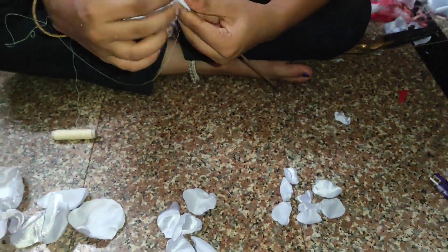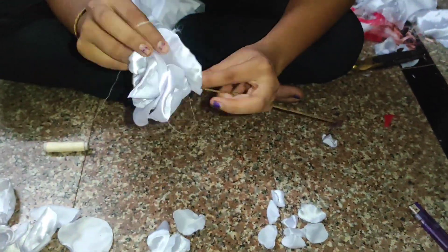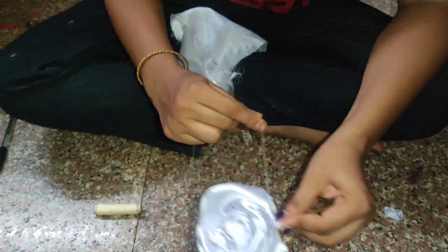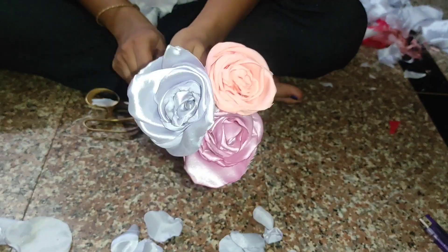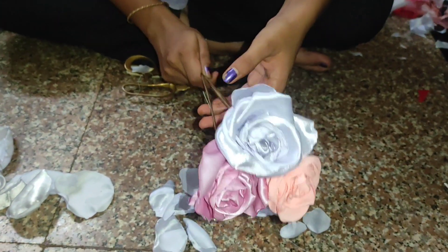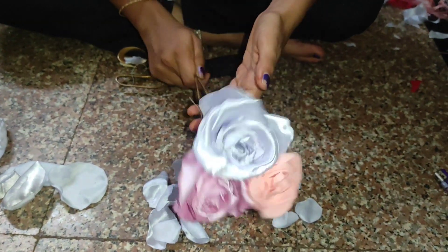Continue this process until you complete the entire flower. You can see here — I completed the entire flower. Your flower is ready! If you like this video, please like, share, and subscribe to our YouTube channel. Thank you!